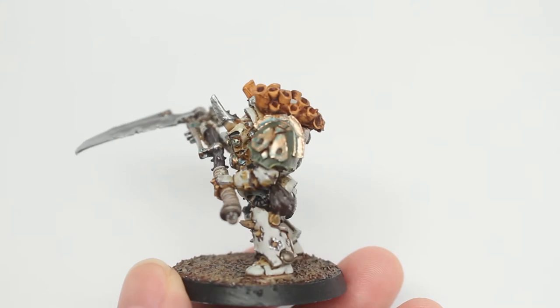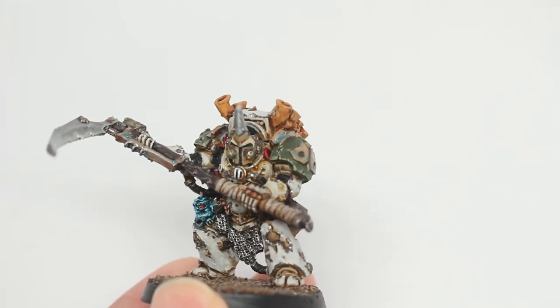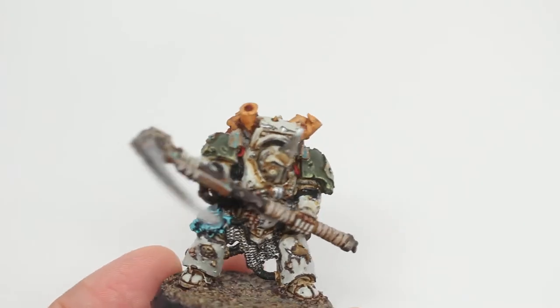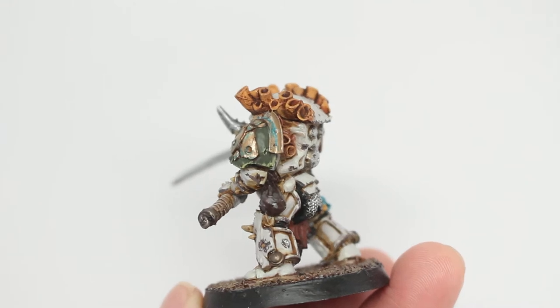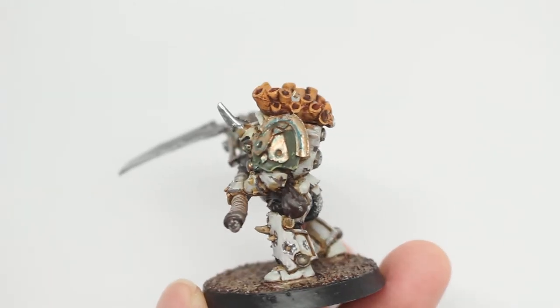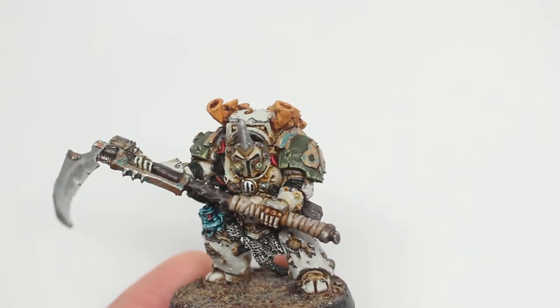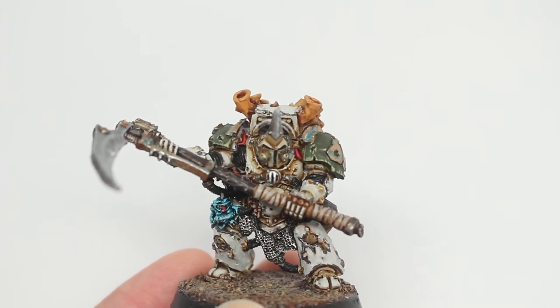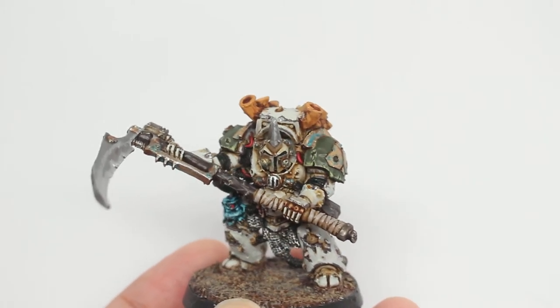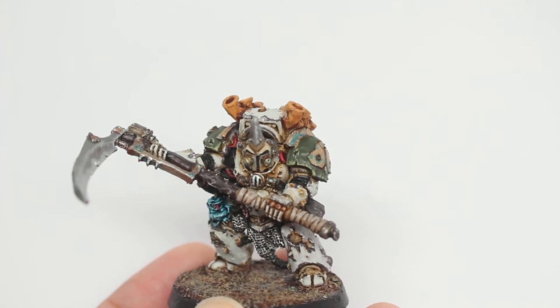The green was highlighted back up with Castellan Green after washing everything on the model with Seraphim Sepia just to keep a consistent tone. Then I did the edges with Ogren Camo, but you could also use Straken Green or Nurgling Green — it just depends on how bright you want it. I wanted to keep the shoulder pads in the same arena of color as the white armor, so I went with Ogren Camo.